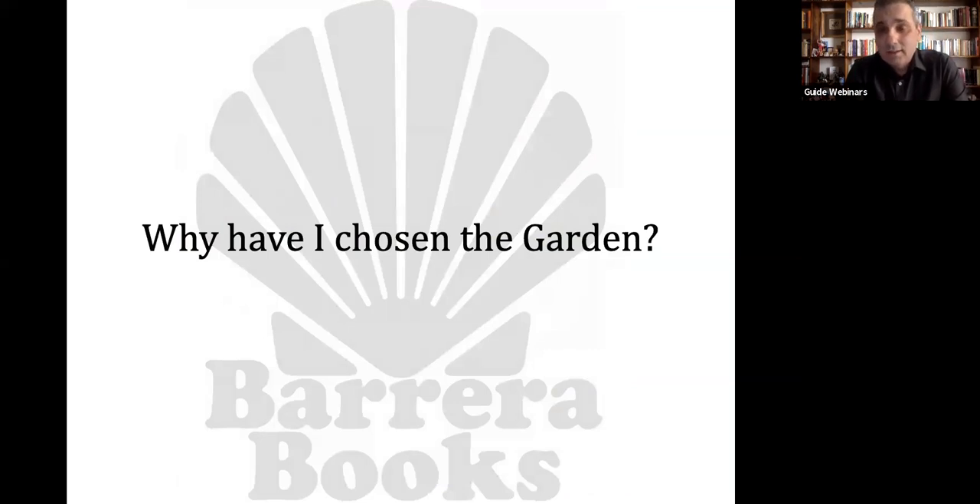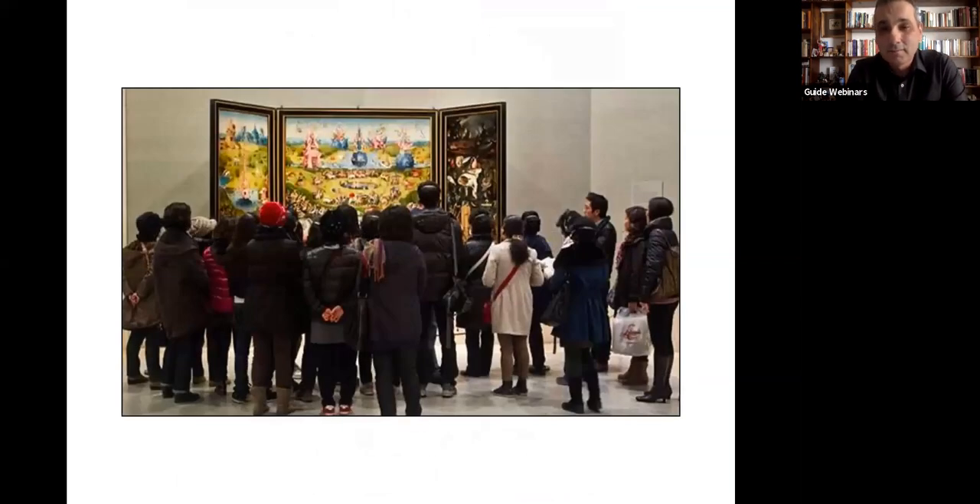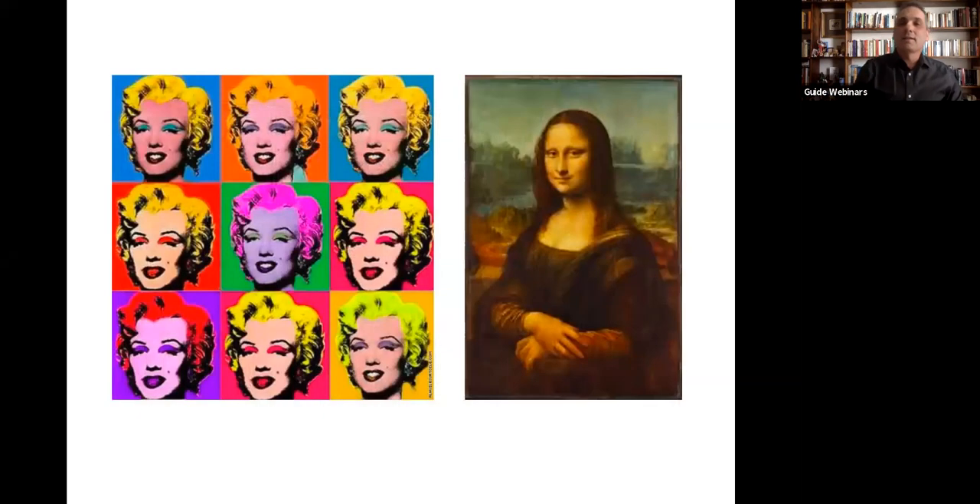Why have I chosen the Garden of Earthly Delights? There are many masterpieces in the Prado Museum, many great paintings, but I've chosen it because, number one, it's popular. This is a typical image on a typical day in the room in the Prado Museum. You will typically find a group of tourists admiring the painting — you might be behind the group or in the middle of the group. It's also an iconic image.